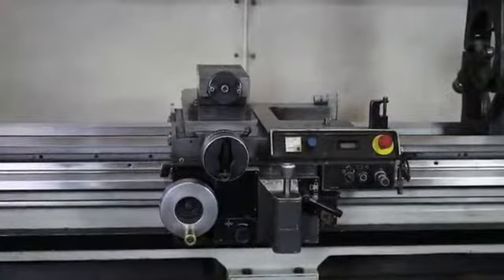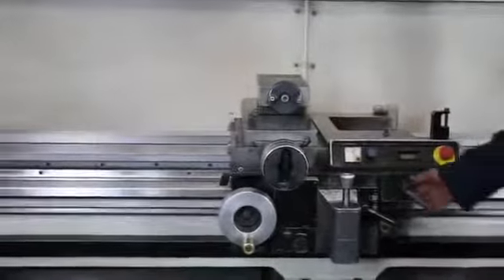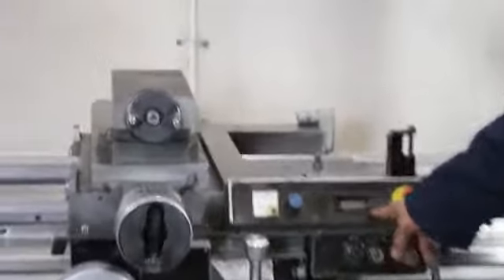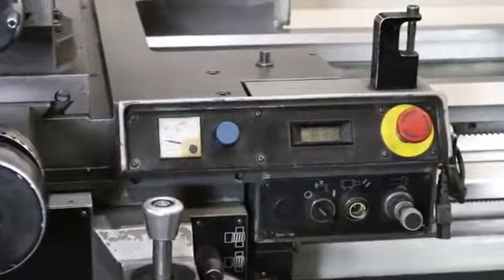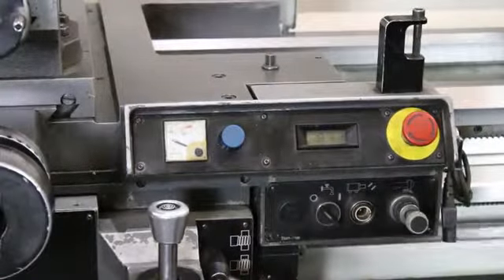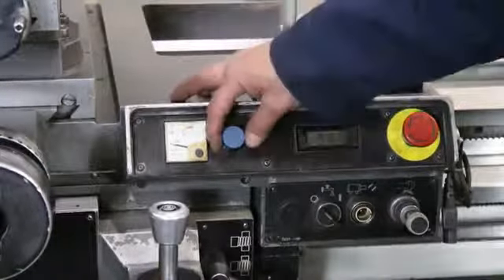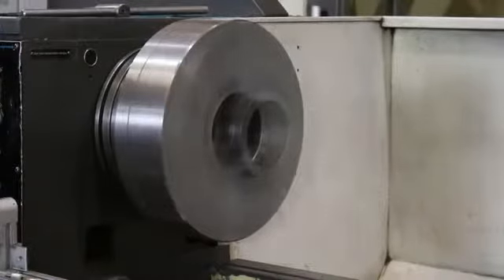Now we're going to get to high range. You'll see when he runs it, on the carriage itself, there's a tachometer built in. So right now you're going 800, almost 850 RPM — that's almost 1,980. You can just look at the chuck spinning while he's doing that. You're at over 1200 RPM here, and you're really going quite quickly.